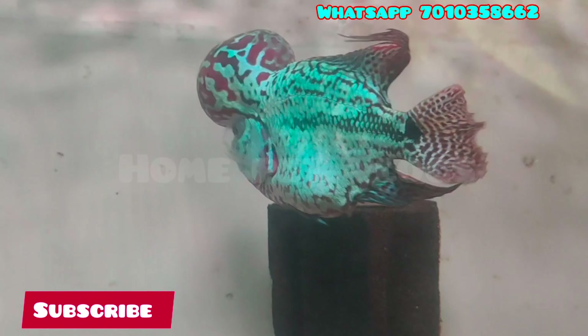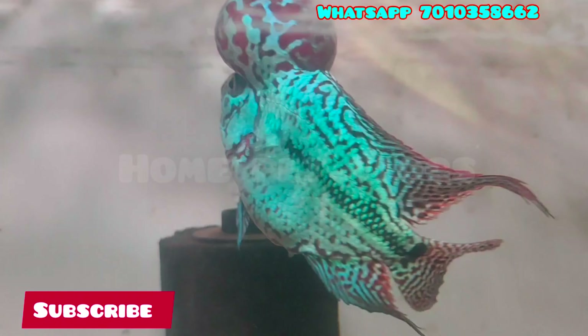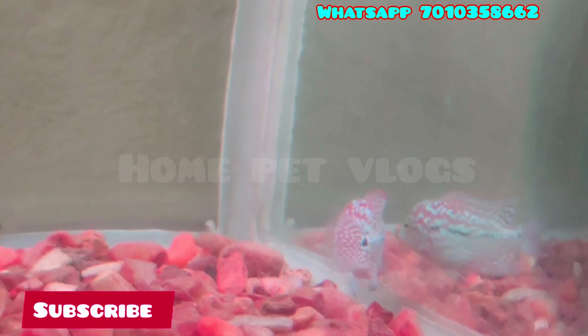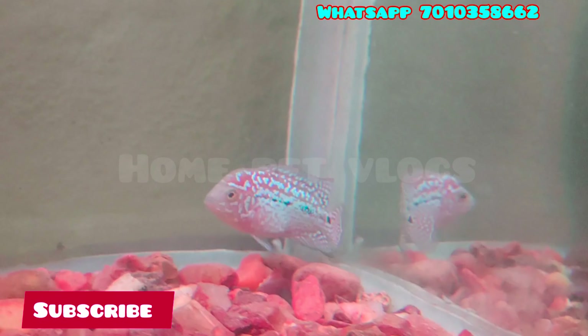I will show you a video about the month of SRD imported. We will see the details in the description below, including the price.